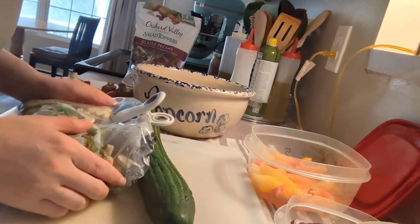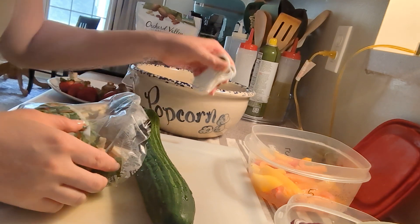Hey everyone, this is Julia. Let's make some salad.